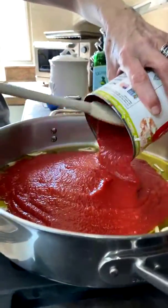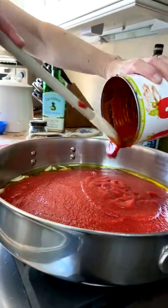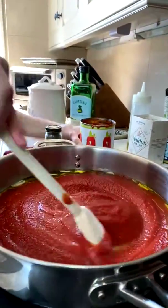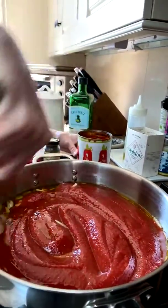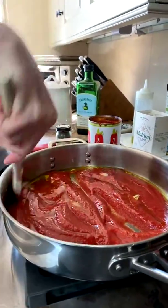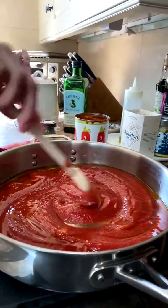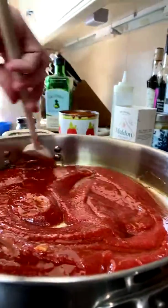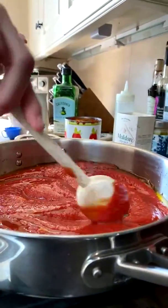Add the tomatoes slowly and carefully — I'm using the pureed kind, but you can use whole ones or diced if you like it really chunky. If you're using whole tomatoes, gently squeeze them in your hands to break them up before adding. Stir this around — the olive oil is going to emulsify and melt into the tomatoes creating a looser, more flavorful sauce. You don't want your marinara to just taste like tomatoes — you want to build depth of flavor.